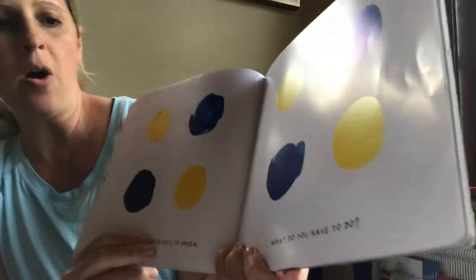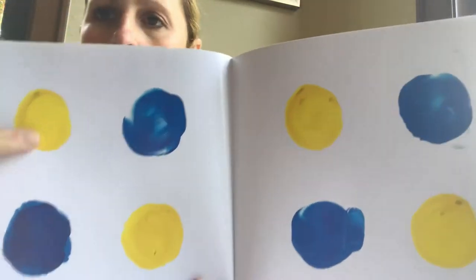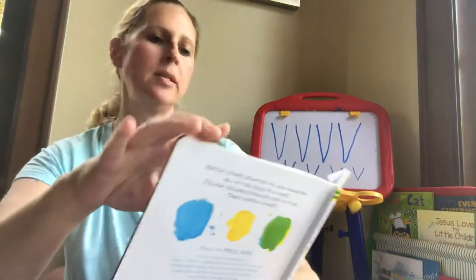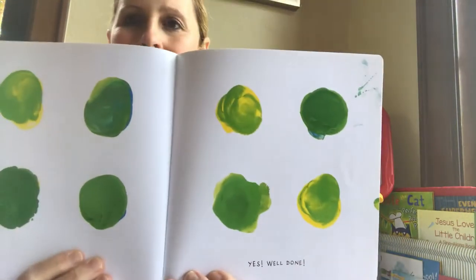Can you turn all these dots into green? What do you have to do to do that? I'm going to take a little bit of yellow and put it in the blue. Mix them up! See if it worked! Yes! Well done!